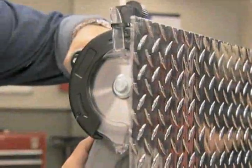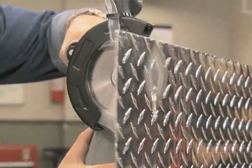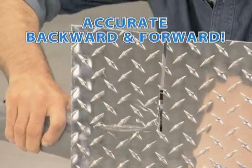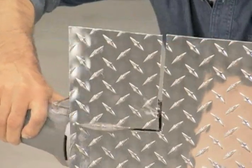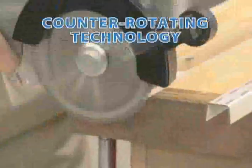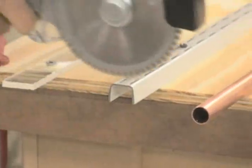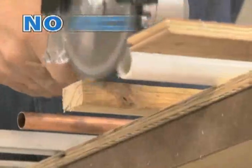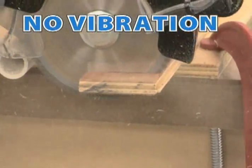Watch it plunge cut straight into the toughest materials and then cut with craftsman-like accuracy, moving both backwards and forwards. No other saw can do that. The counter-rotating blade technology lets you sink the DualSaw's precision teeth into any material with no kick, no binding, and no vibration. It really is the only way to cut.